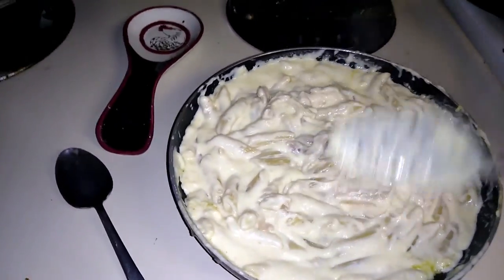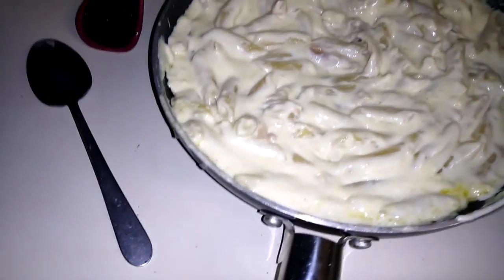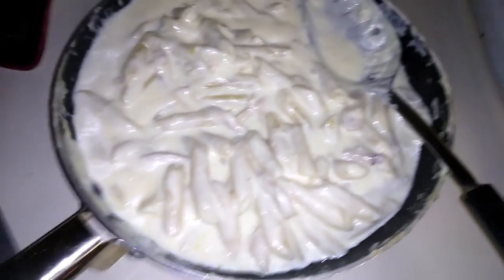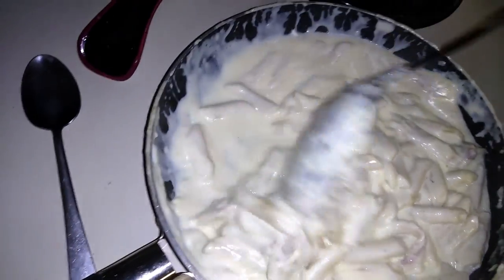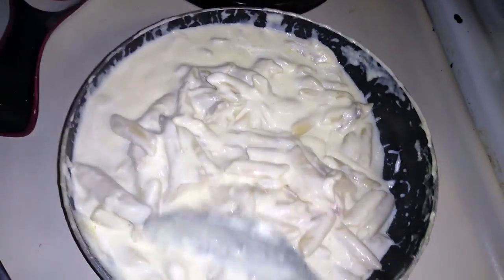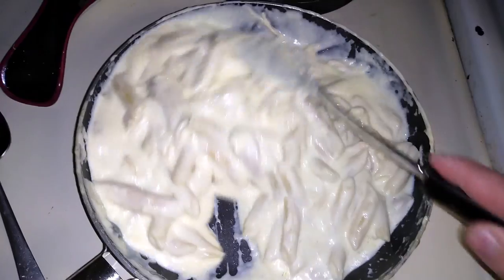It's thickening up — I mean it's thick, but I want to make sure the pasta is cooked. Look at that. I added a little more milk to make it more creamy and put it on low, just letting it simmer for a minute.